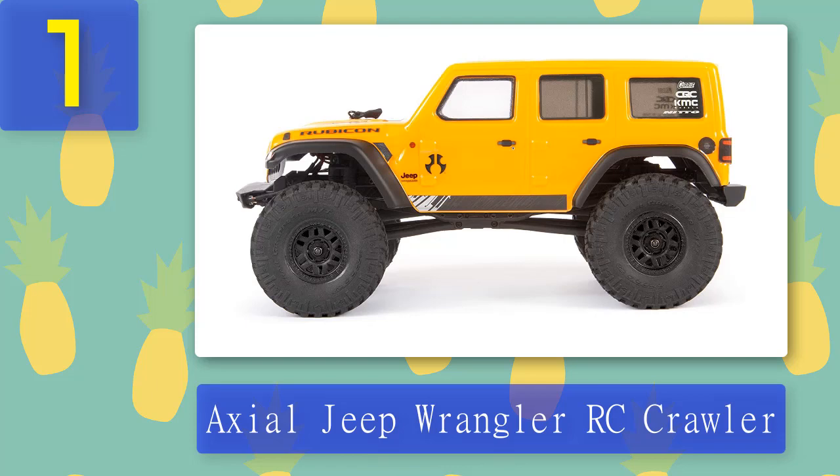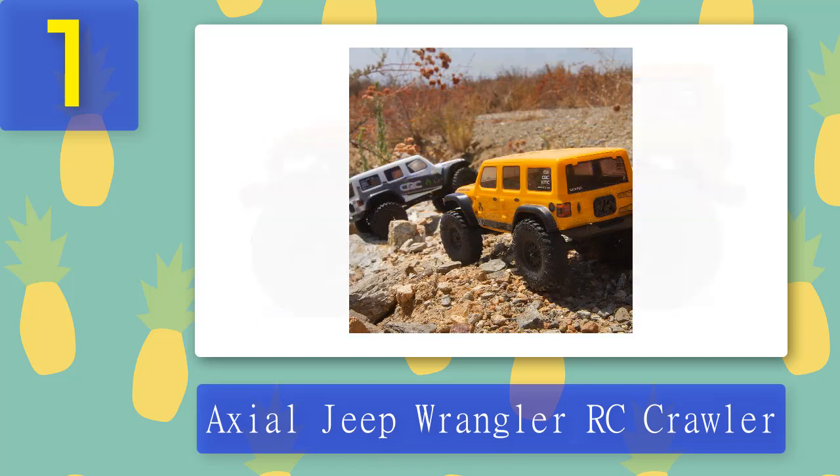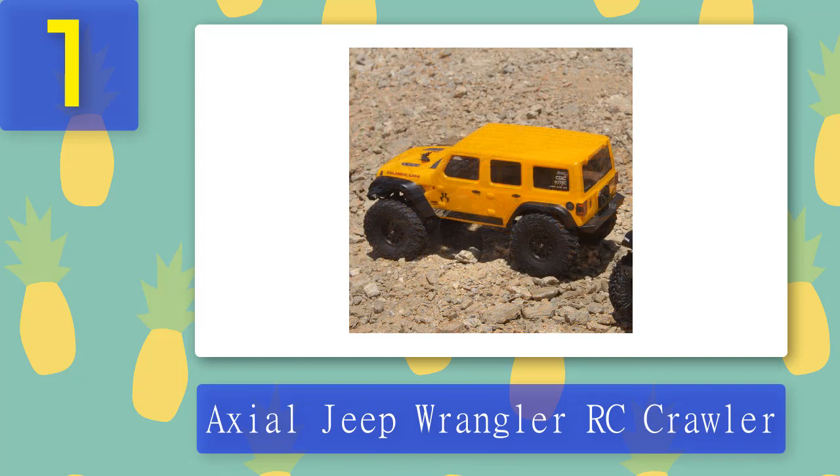A jumper on the receiver allows you to choose one of two brake options: either brake or instant reverse. The controller lets you choose between low, medium, and high speed settings. The Axial has KMC XD Machete wheels molded in black and featuring an impressive level of detail. Consequently, this little Jeep can take on rocky terrain, sand, and grass, as well as being an excellent indoor option.